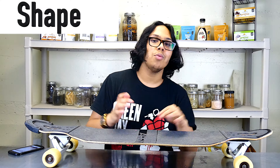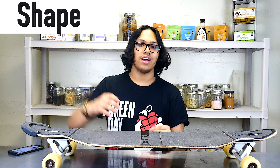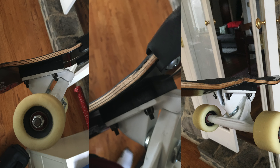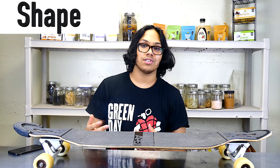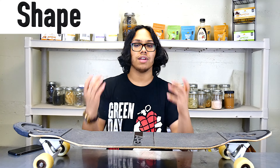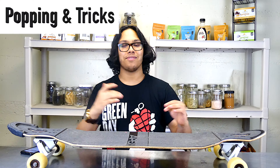The only issue with the drop deck is that to avoid hitting the ground every time you try a trick, you need riser pads. The drop deck lowers your center of gravity on the board, so without riser pads the board hits the ground every time you try a trick. I learned that the hard way. But generally speaking, if you just get riser pads you can solve this entire problem — it's really not that big of a deal.